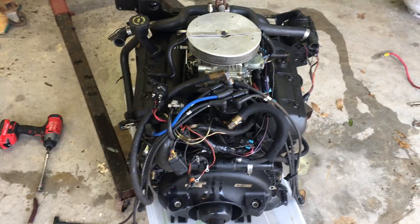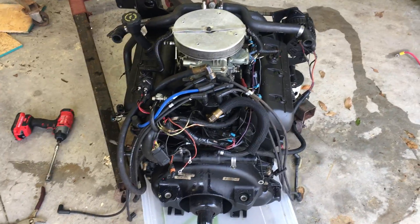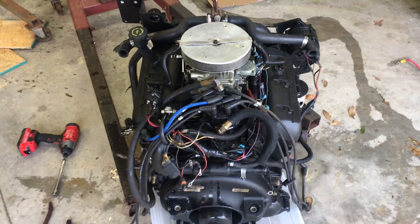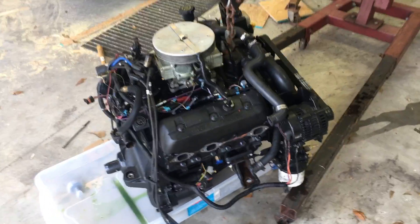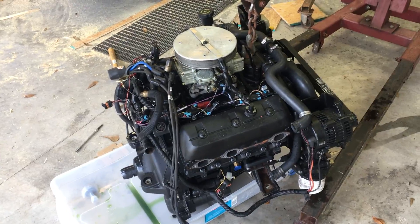I'll clean up some of the wiring back here. I'll end up taking all that wiring off as one assembly — one piece — after I disconnect everything, so it goes back on the same way. Over here, there's not much to show other than the starter.